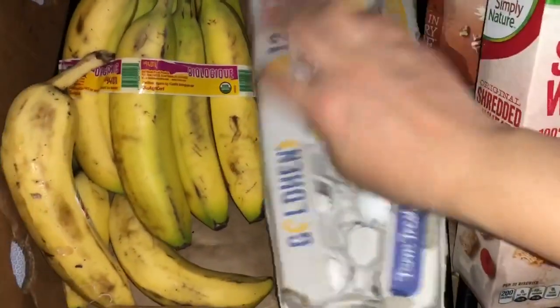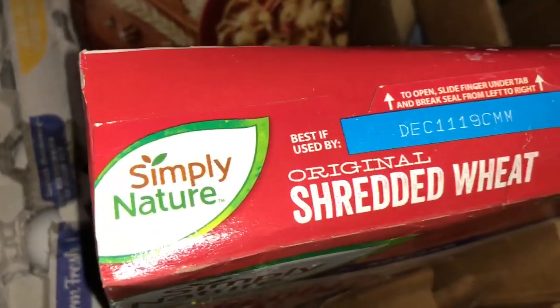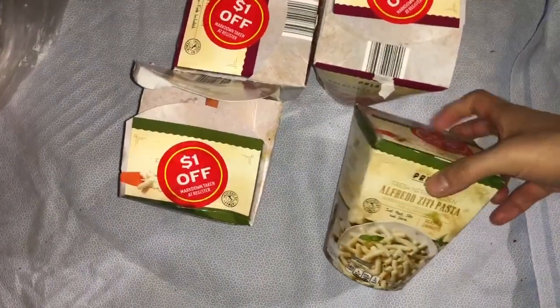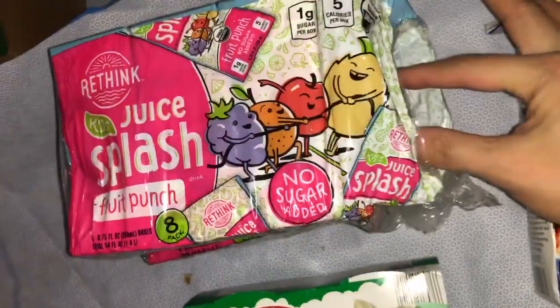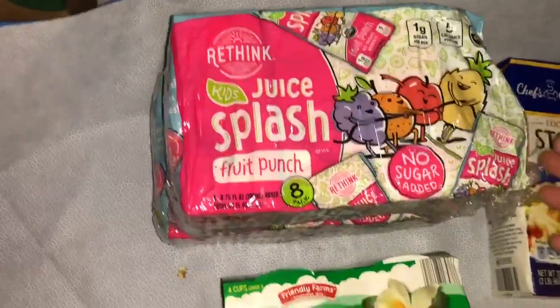The expiry of these eggs is November 21. These cereals — the box is open and expired December 11, 2019. Same with the other one — just open but okay inside. And then these ready-to-eat pasta: Alfredo and Bologna. These expired October 18, 2019. And this juice — it's probably just open, that's why they threw it. This one is still okay but I don't know why they threw it. It's juice splash, a kids' drink. And then yogurt.